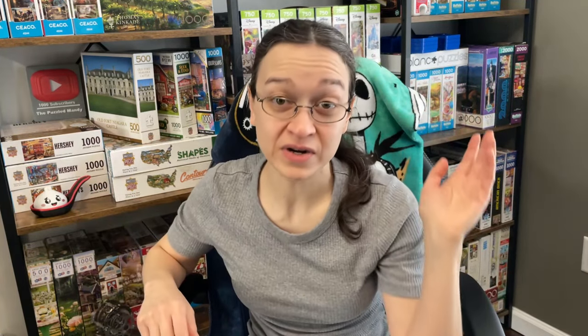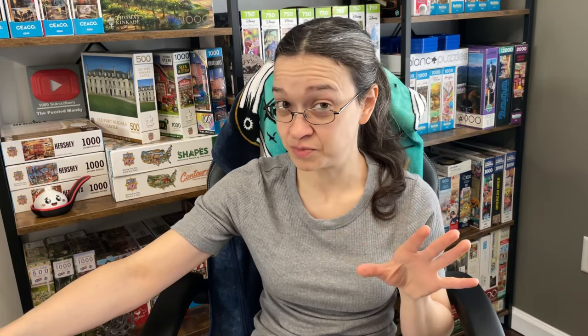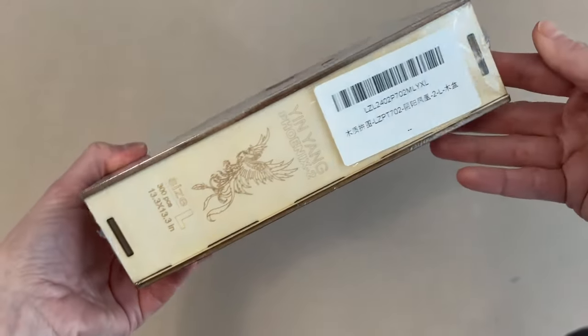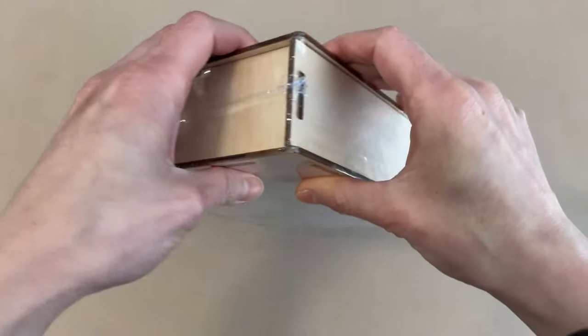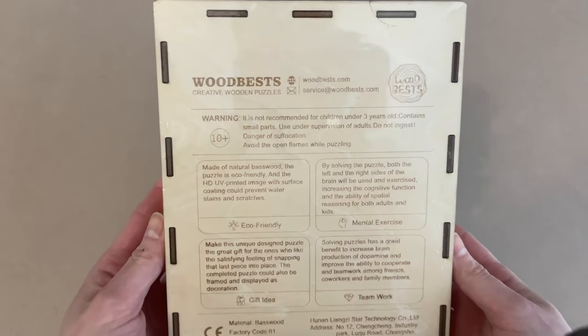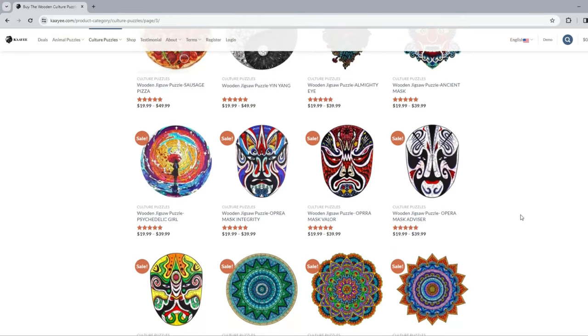So quick backstory. I got an email from a company recently asking me to try one of their puzzles. I said yeah, send me whatever you want. Then they said pick whatever you want. So I went to their website and the puzzle that I picked — oh my goodness, this is beautiful. It is called Yang Yang Phoenix 2. It is 300 pieces and 13.3 by 13.3 inches when completed. The back of the box has some information on this brand, which I'm assuming is Woodbest Creative Wooden Puzzles. The company that emailed me and the website I visited was called Kai — oh god, I think I butchered that, please don't fire me. But their selection was absolutely amazing.